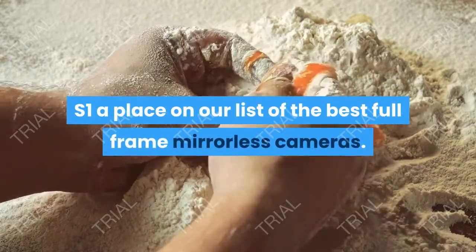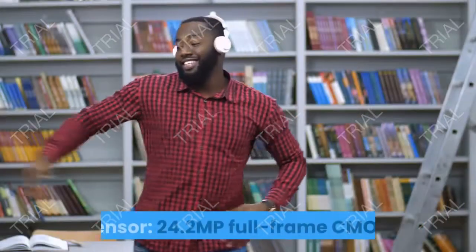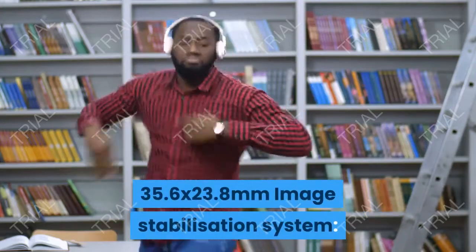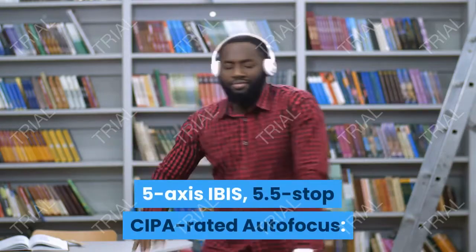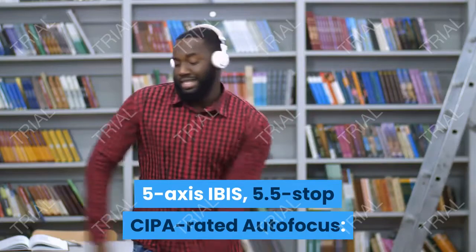Panasonic Lumix S1 full specification: sensor — 24.2 MP full-frame CMOS, 35.6 x 23.8 mm. Image stabilization system: 5-axis IBIS, 5.5-stop CIPA rated.